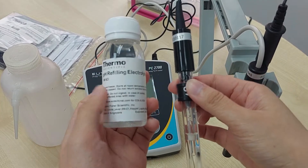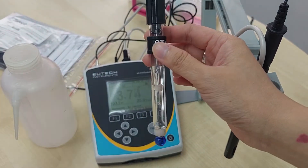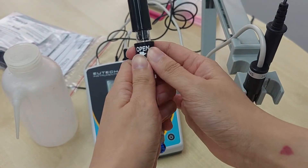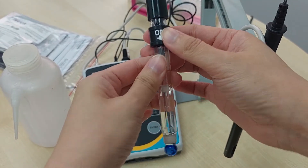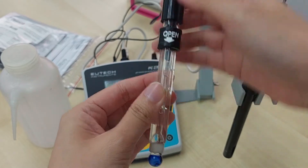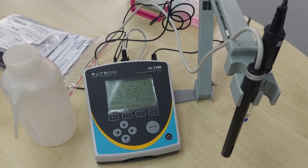They will provide a syringe and pH refilling electrolyte in the meter kit as well. You have to make sure the solution is up to the hole right here. During measurement, we leave it open like this to increase the flow rate of the electrolyte, so you will get a faster and more stable reading. Now we will proceed with pH calibration.